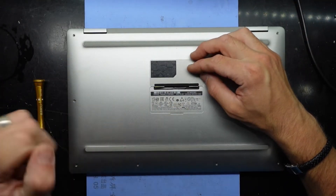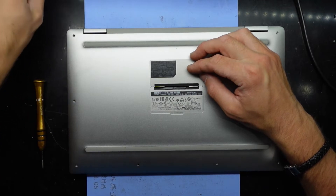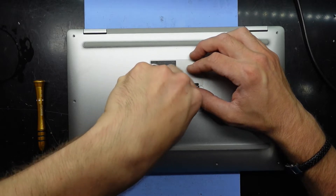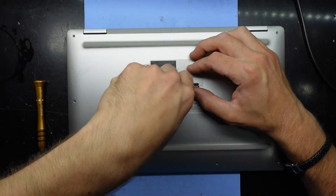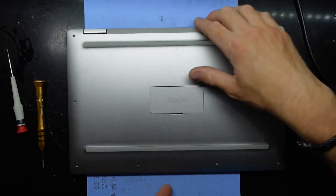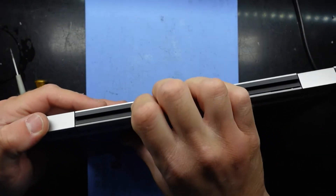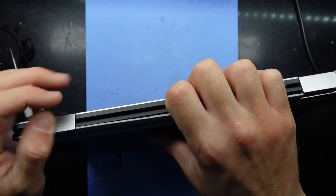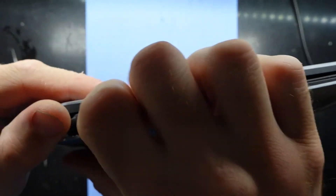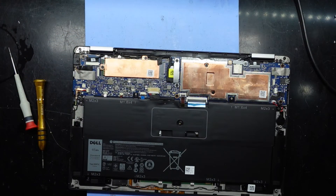Looking under here we also have one Phillips head screw smack bang in the middle — I'll do that one too. It's being very stubborn and not wanting to leave. I'll try at the back — get my nail in there. As you can see it's already starting to lift; just follow that around and we're in.